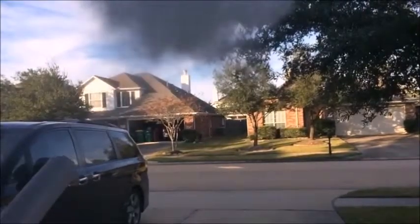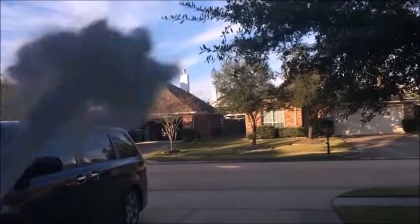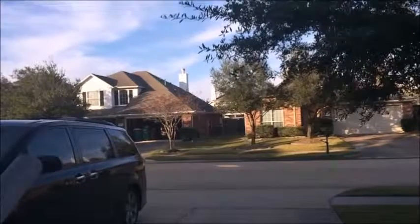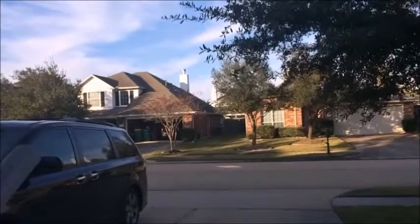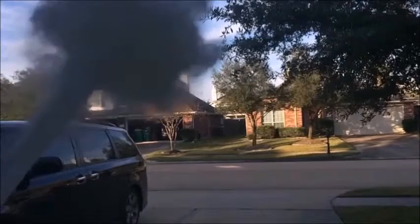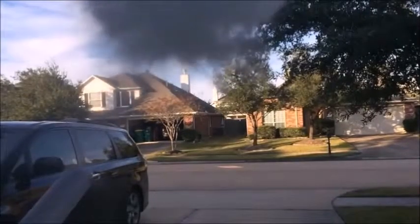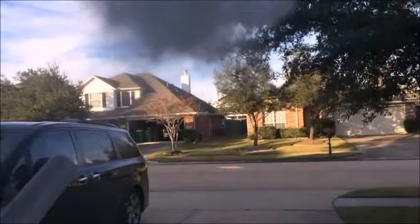And now in slow motion. Super duper slow motion. And now in super duper duper duper duper slow motion. This clip was just for fun.